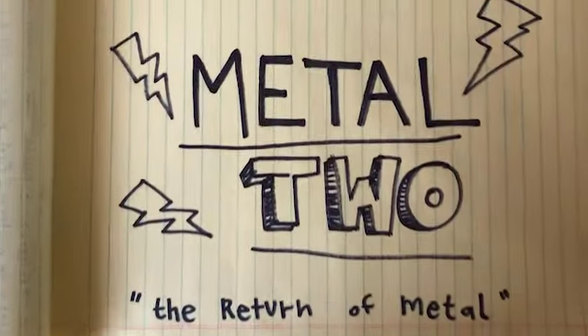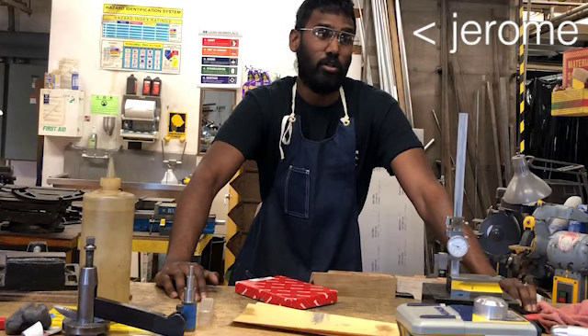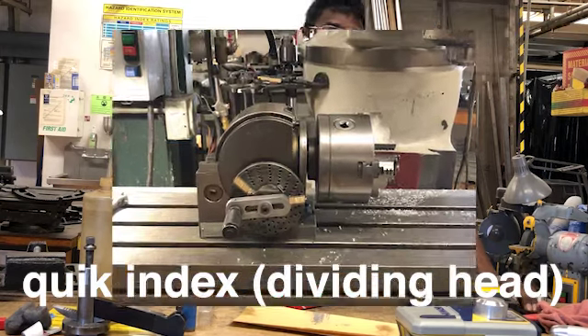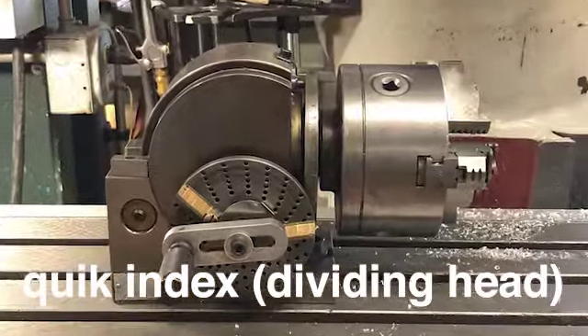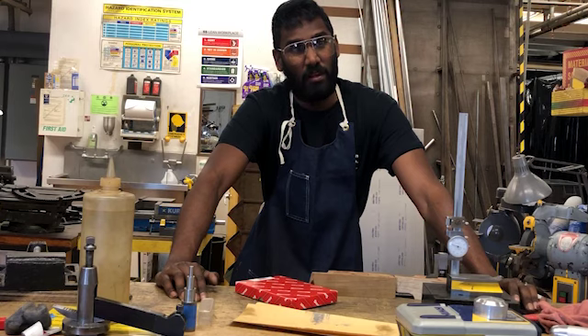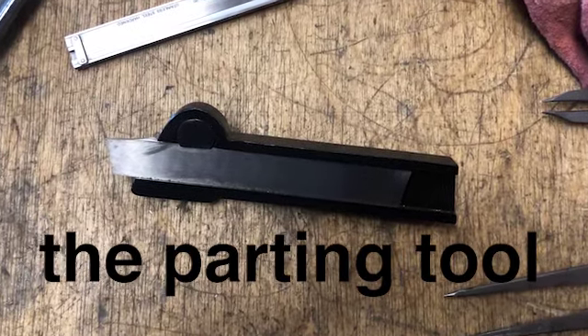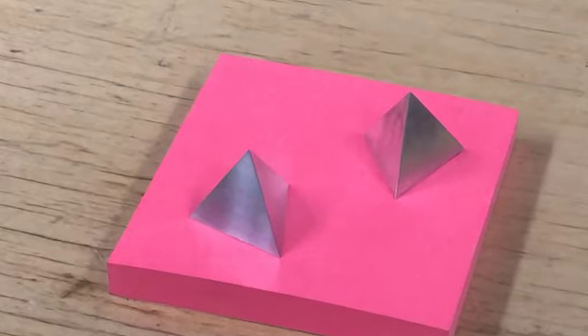Hi everyone, welcome back to Metal 2. Today we're going to be talking about the quick index on the dividing head, how to set an angle on the dividing head, and maybe the parting tool on the lathe. And we're also going to build a tetrahedron.